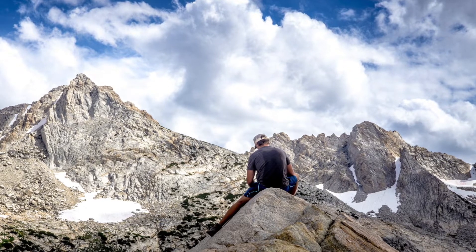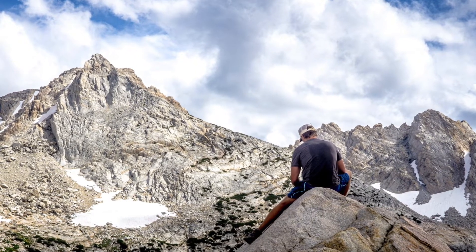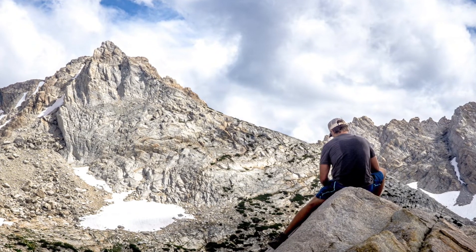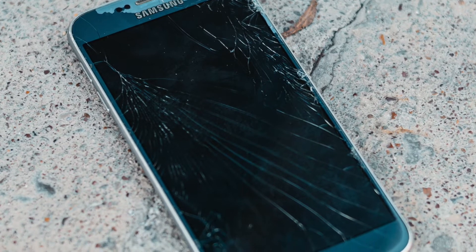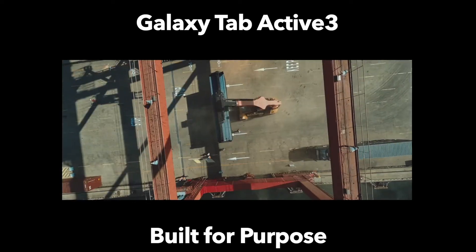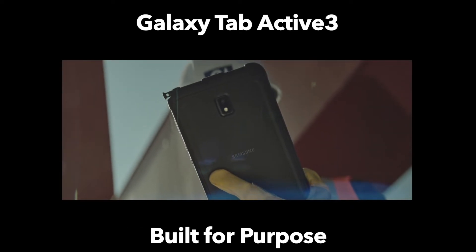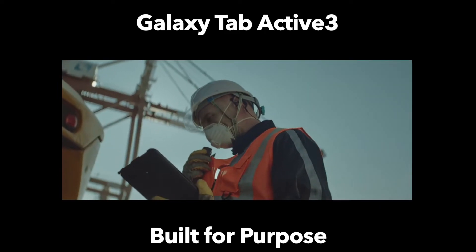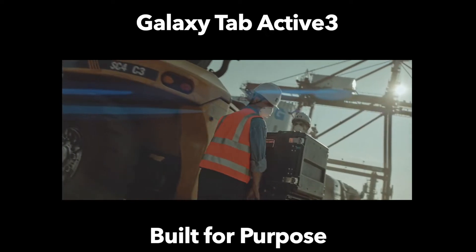I think the use case for non-enterprise would be hikers, anyone who's in the outdoors a lot, anyone into active sports who might want to have their technology with them but might risk smashing something that isn't as durable as what Samsung has provided. Because the pricing is so steep, there really is no value if you're just going to put this on your coffee table, bed stand, or desk and it's not going to leave the house. Perhaps if you have some bad luck and have smashed a lot of things in the past, this could be a good investment.